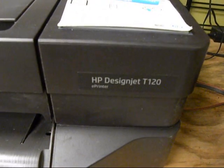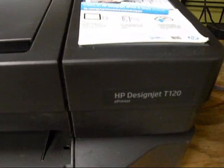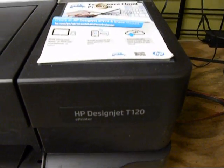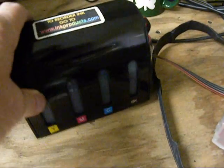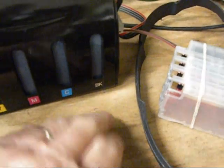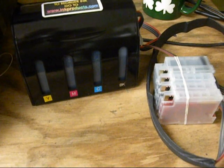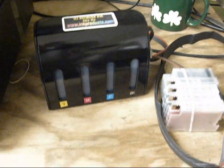InkProducts.com has now released its newest Executive Series 4 Continuous Ink System for HP DesignJet T120 and T520. We have the latest CoC chips. They automatically reset the ink level back to full. You don't have to worry about ink levels anymore because our new CoC chips will reset the ink level when it goes down to low — it will reset it back up to full.